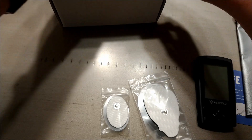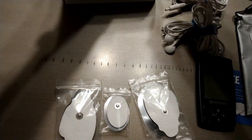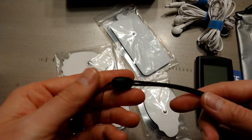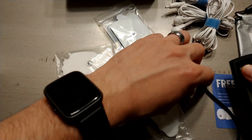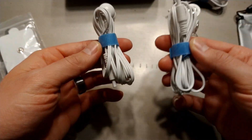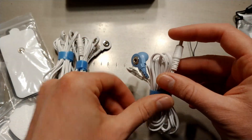There are several pads that are included — some bigger, some smaller. And then there are three different cables and a little lanyard. So there are two cables that just connect to two of the pads, and then one that will connect to four pads as kind of a positive and a negative.